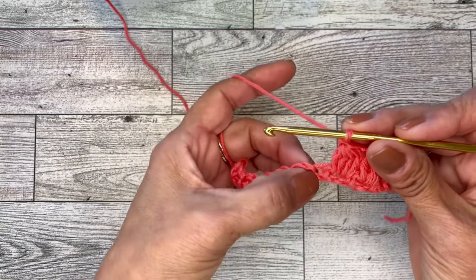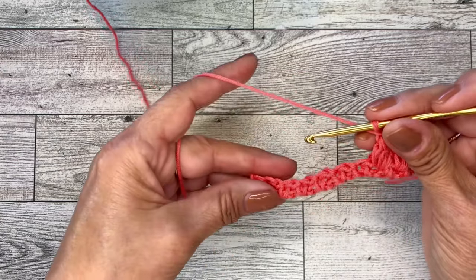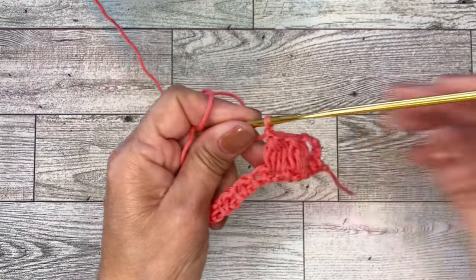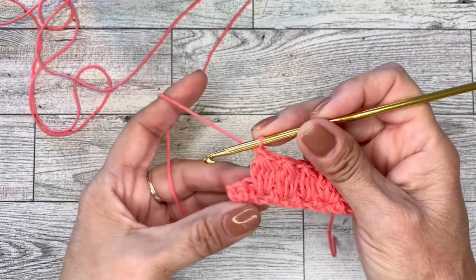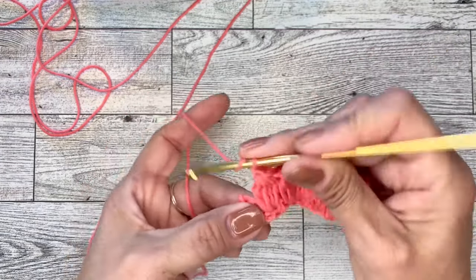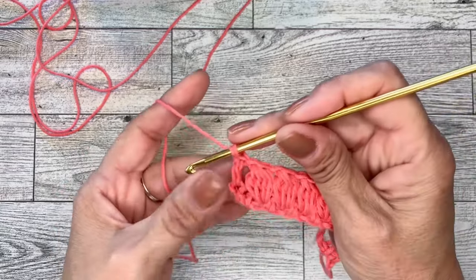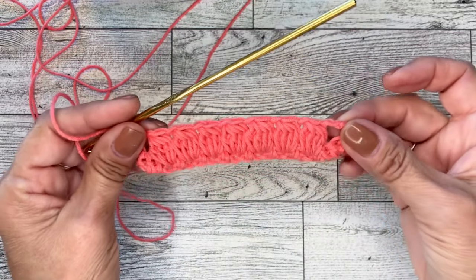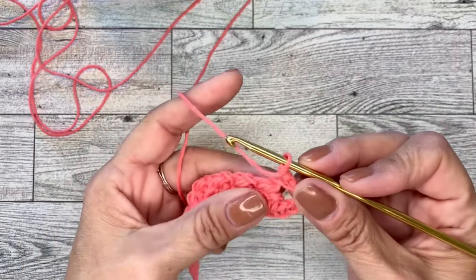After you chain one, you will repeat the clusters in every chain one space all the way across until the end of the row. Once you have completed your last cluster — this is row two — and you've chained one, you should have two stitches left. Skip one stitch and do a double crochet in the last stitch. Your turning chain counts as a double crochet.